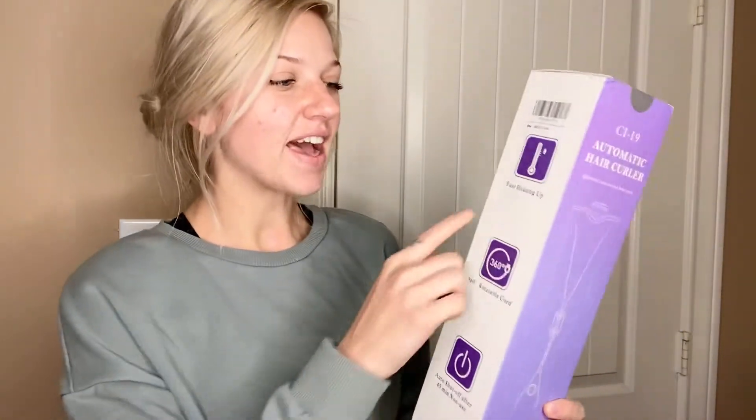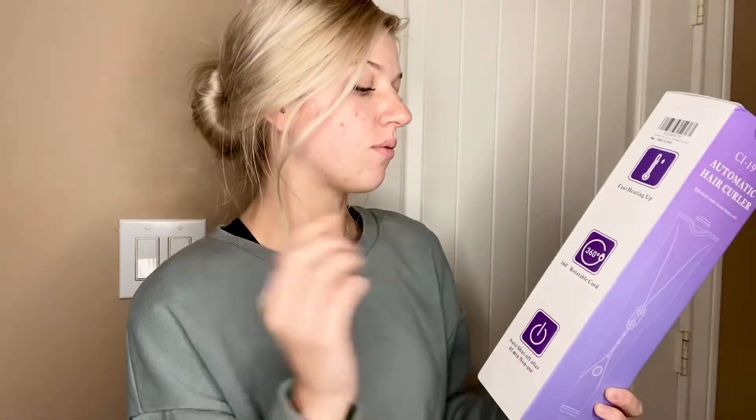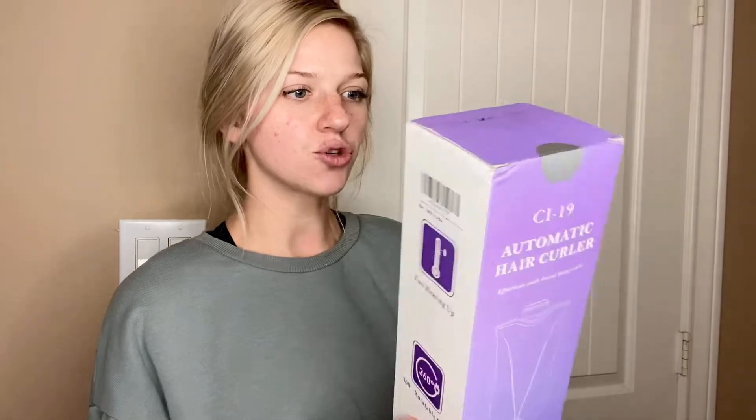It has a styling time reminder, an anti-scalding design, multiple temperature settings, fast heating up, a 360-degree rotatable cord — which is huge so you're not getting all tangled up — and an auto shut-off after 45 minutes of non-use. So extremely safe, such a cool product.